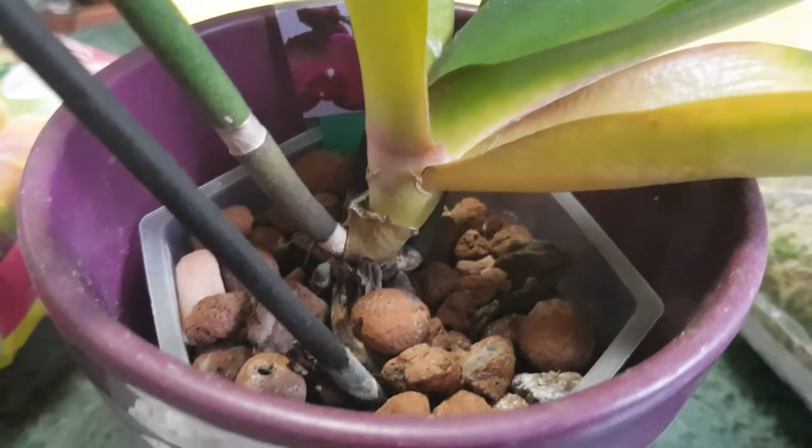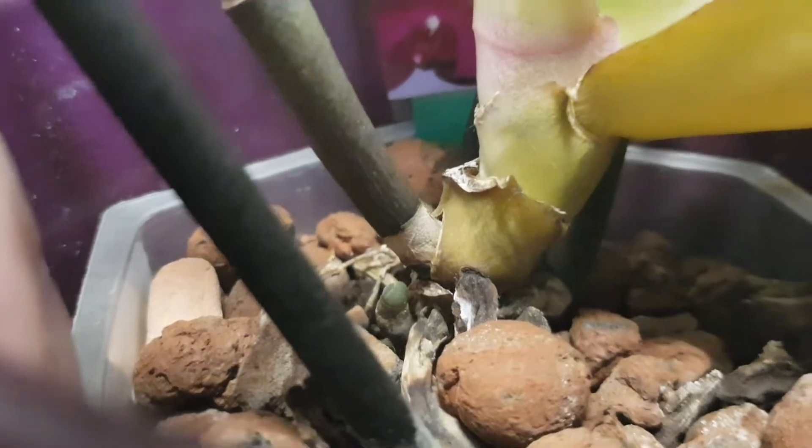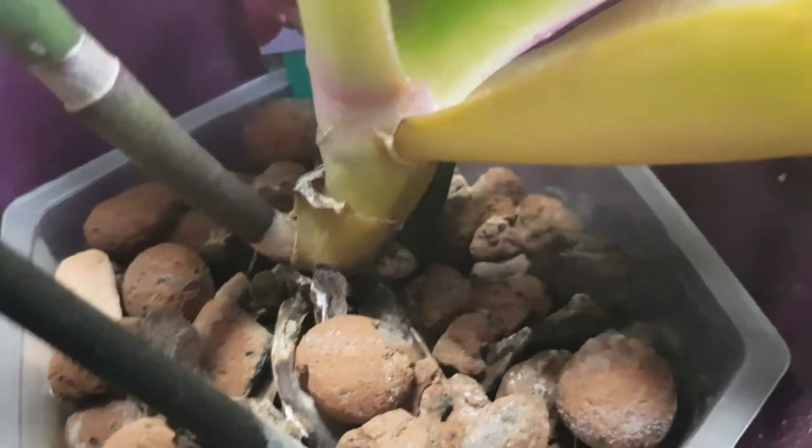I'm sure this happened due to overwatering. Of course when we have summer and it's very hot we water a lot, but we should be very careful and not overwater the orchids.